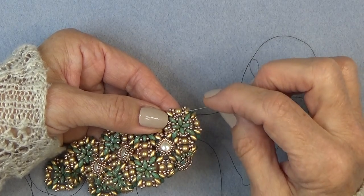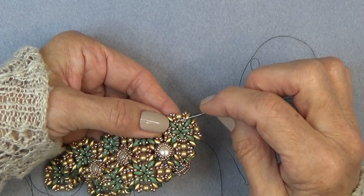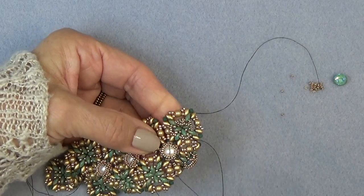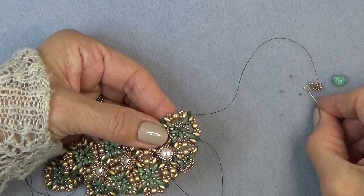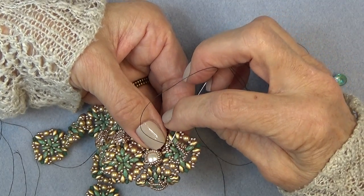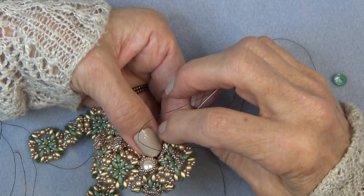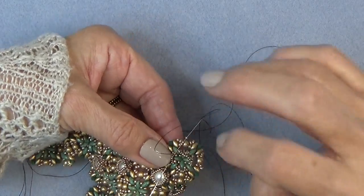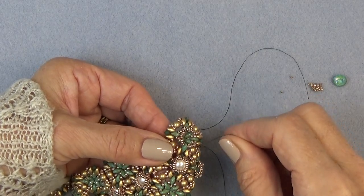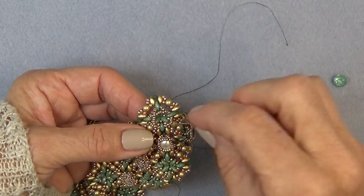I'm going to pick up four 15-0s and sew through bead number four of the next group of seven. Do that again: four 15-0s through bead number four of the next group. Then you want to do that two more times until you complete the top, and then we'll continue.